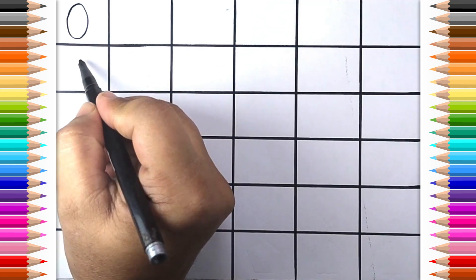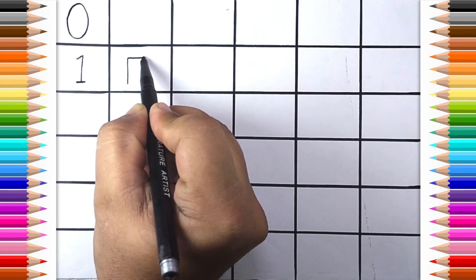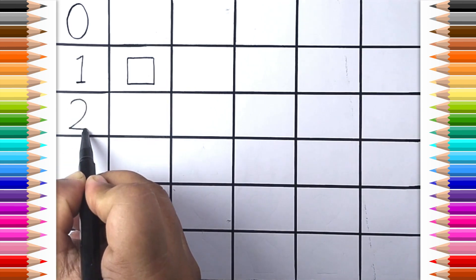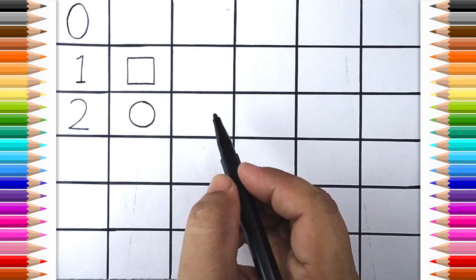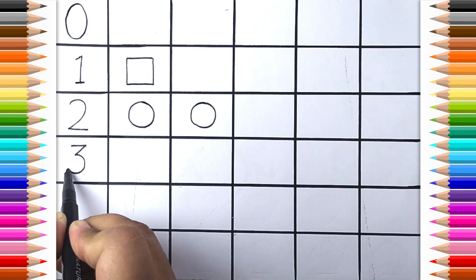Zero. One. One Square. Two. One. Two Circle. Three.